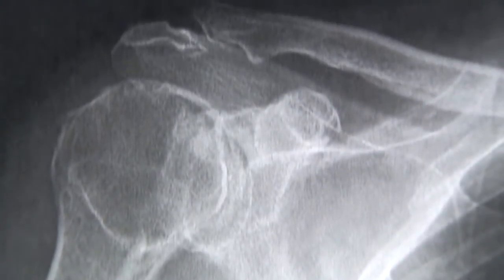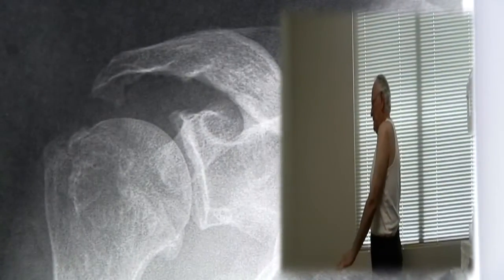The clinical problem that this addresses is the patient who has had a massive rotator cuff tear and is unable to raise their arm. There was about a three inch tear in the rotator cuff and it was continuously getting worse. I couldn't move it at all. I was in such pain.